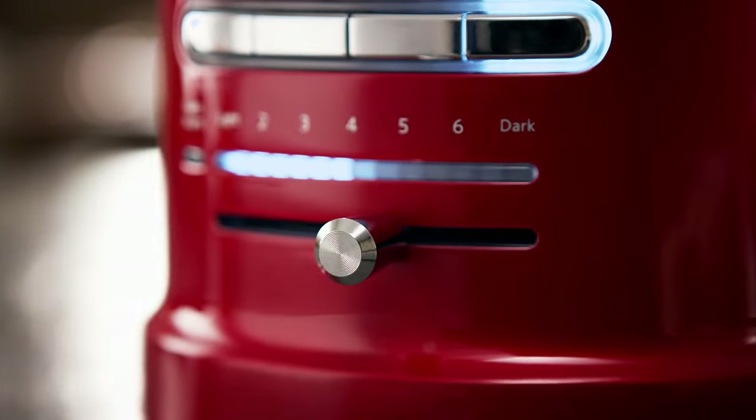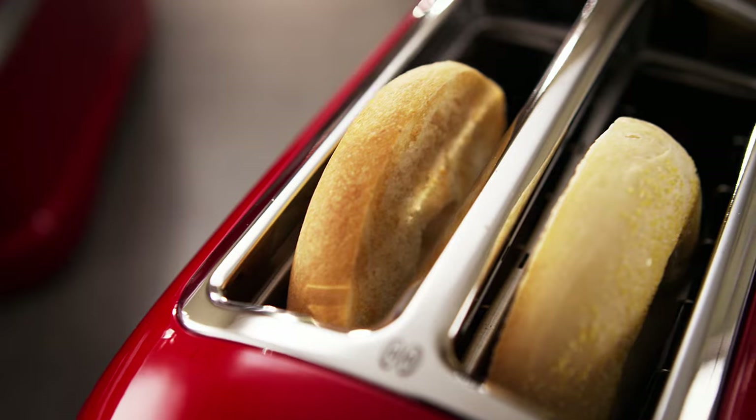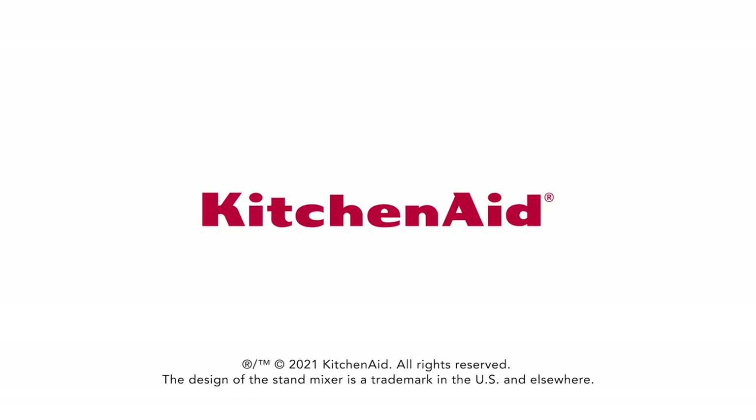Is it even breakfast without toast? If you love warm bagels or the satisfying crunch of toasted bread, our 2 and 4 Slice Toasters are ready to deliver. Explore more colors and styles at KitchenAid.com today.